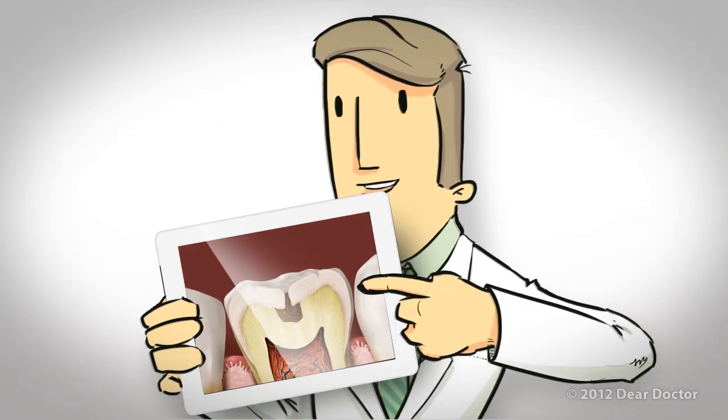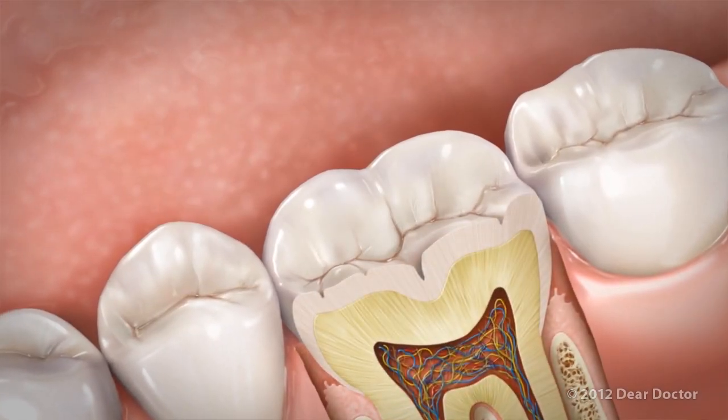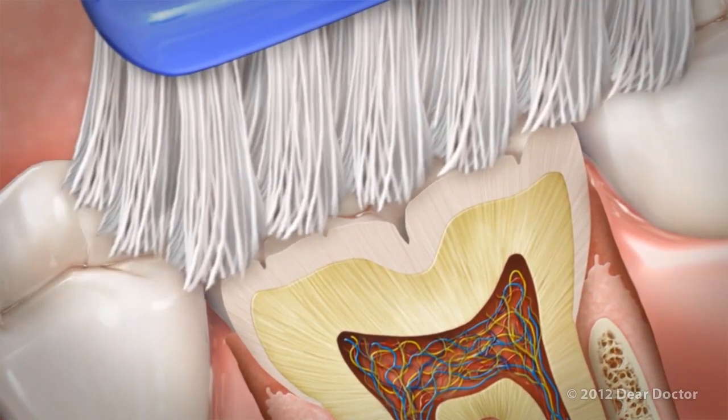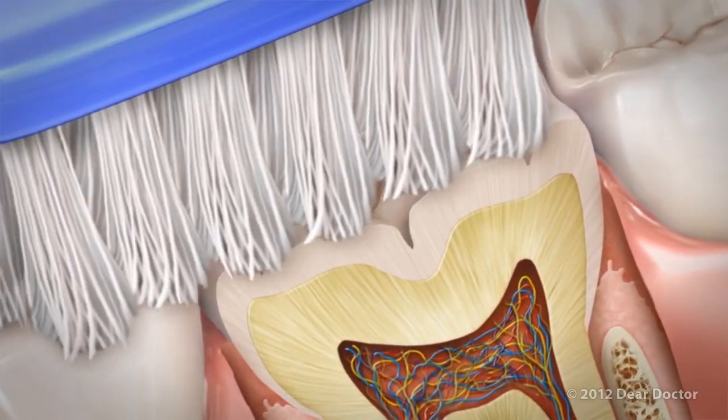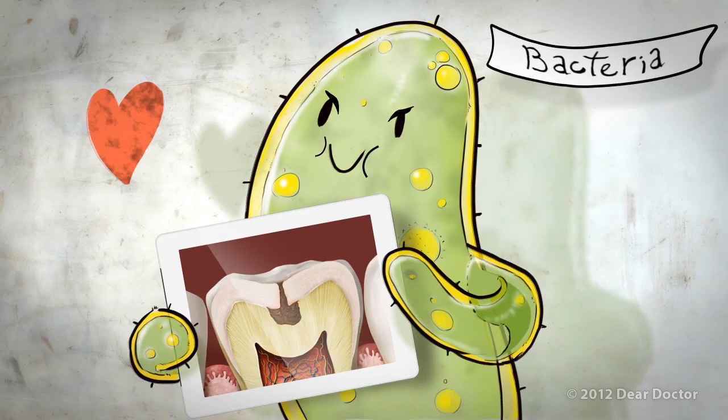Well, it has to do with those tiny grooves on Johnny's back teeth. We all have them, and they are hard to clean with a toothbrush. The bristles often glide right over, leaving food debris and decay-causing bacteria sitting on the tooth. Johnny, like any child, is vulnerable to decay on those back teeth.